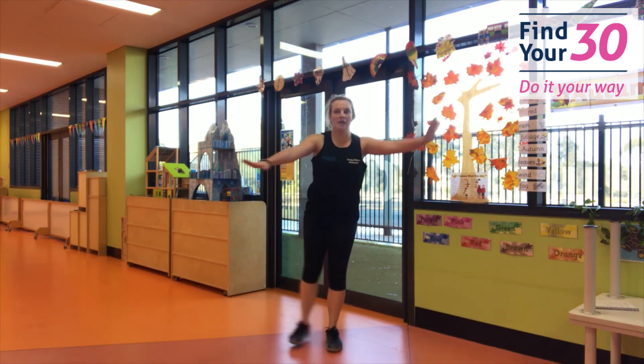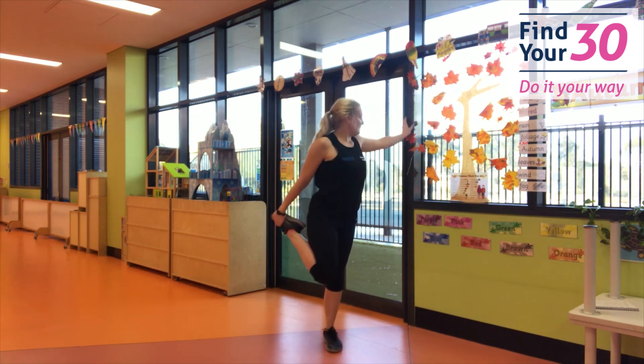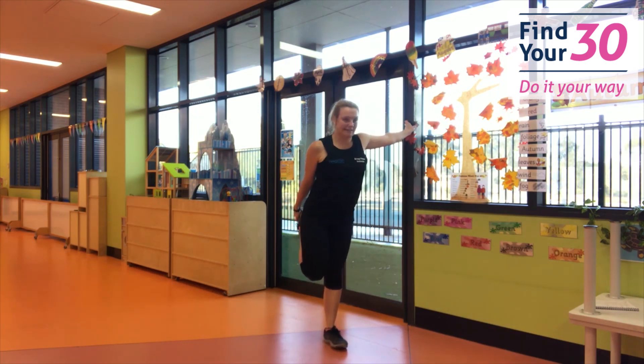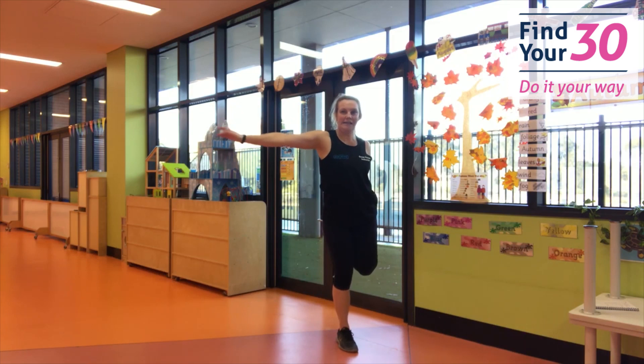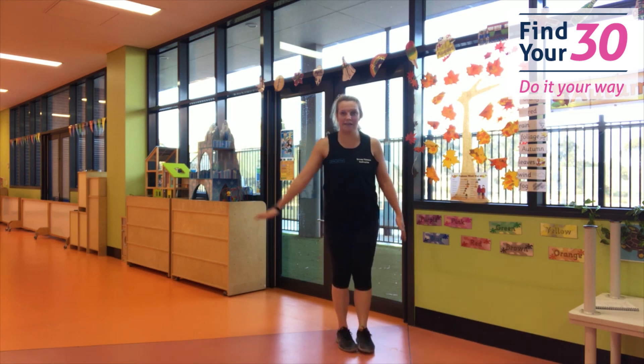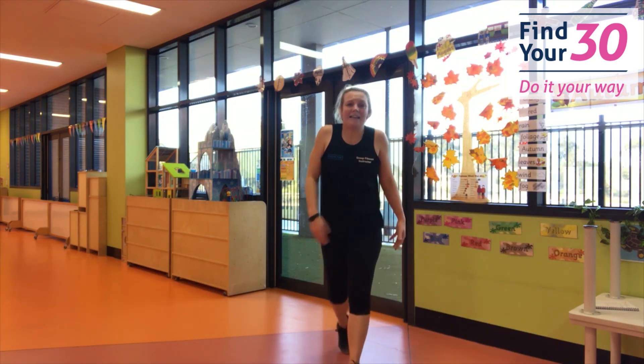Now we're going to be a flamingo — one leg up, knees together. Hold on to something if you need to — keep that balance. Switch legs. Be that big tall flamingo you know you can be. Feet together — give yourself a big hug. Take those hands out, squeeze. And come to the camera — hi everybody! You did so good everybody. We'll see you next time. Bye bye!